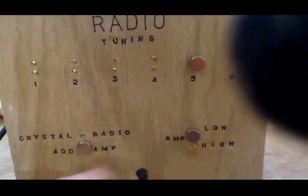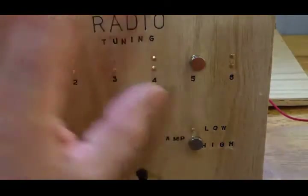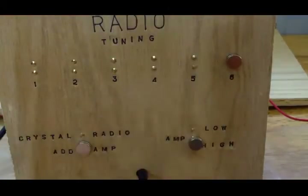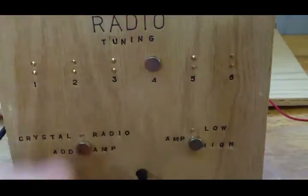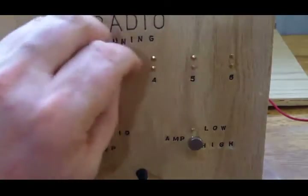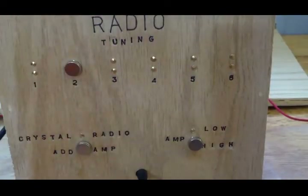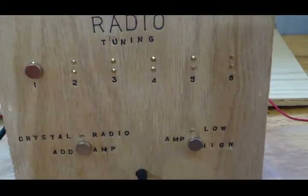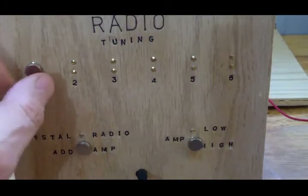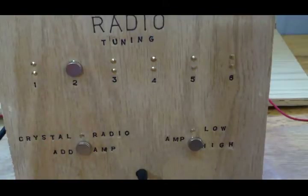Hopefully you heard something there. Now I'm going to put the amplifier to high — it should be even louder, though you might get some distortion if it's too loud. I haven't put it on contact point one because one is a really low frequency and it doesn't always work here. Sometimes late at night it works fine and I get a station. You might even be able to hear a station on two sometimes. Now this is the high amplifier setting.